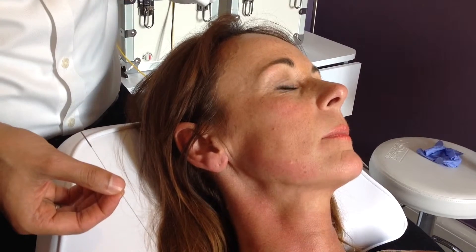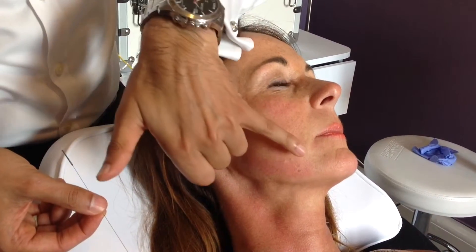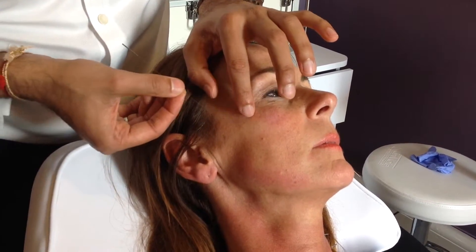So this treatment's brilliant. It's a fine acupuncture needle — very fine, but a nice long one — so I can go all the way down and create one nice long thread. The lifting and volumising power of this one single approach is quite phenomenal.